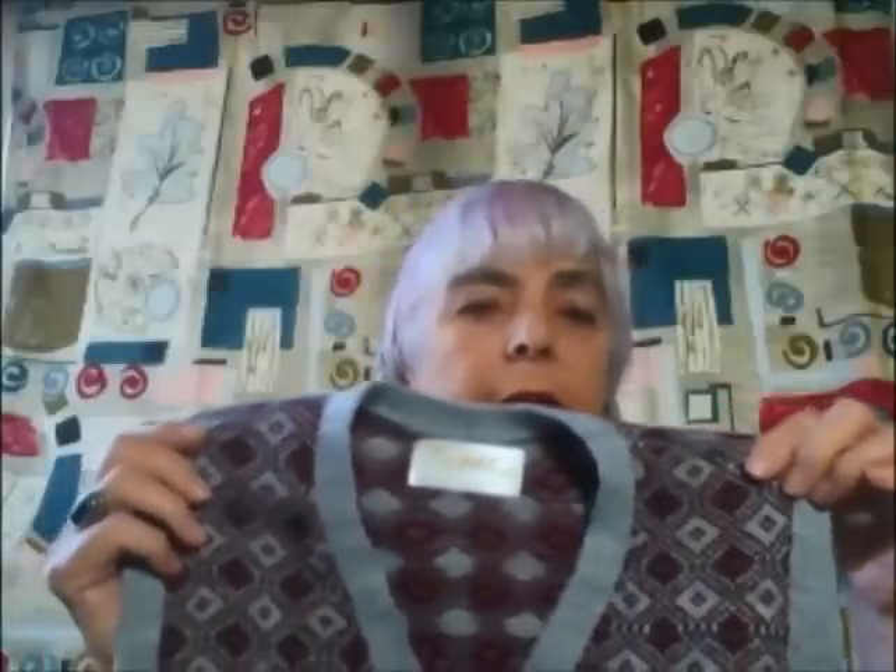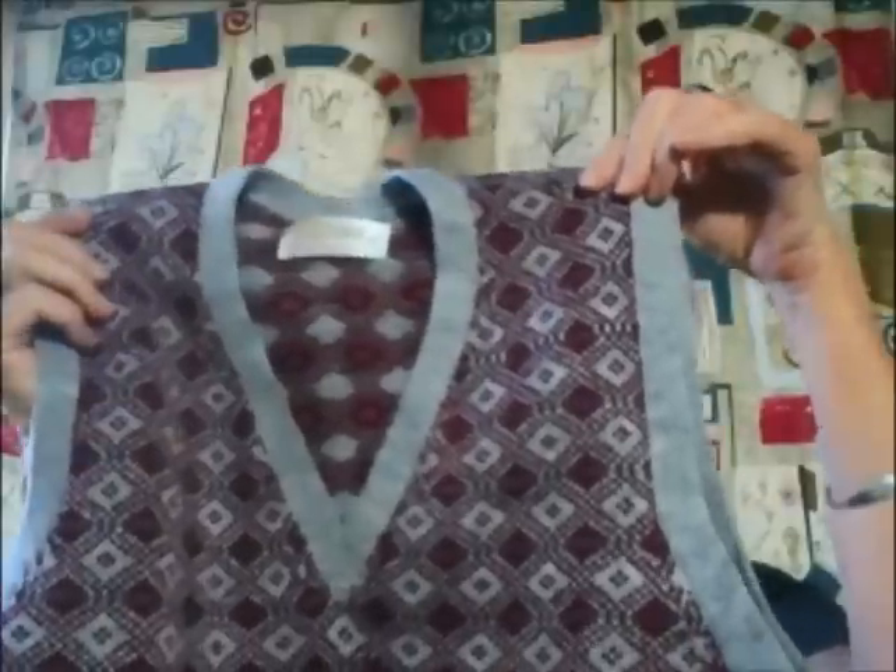Hi guys, it's Judy and I wanted to show you one of the first sweaters that we've been making for Ellen. Remember she asked for all these Fair Isle patterns and designs. So here is the first one — it came out great. I love it, love it, love it. A little sweater vest and hopefully she will love it as well.